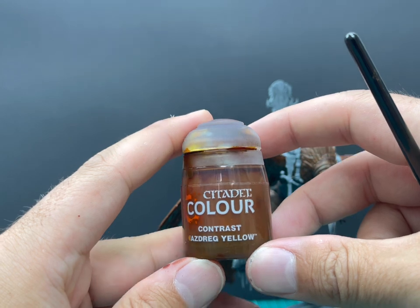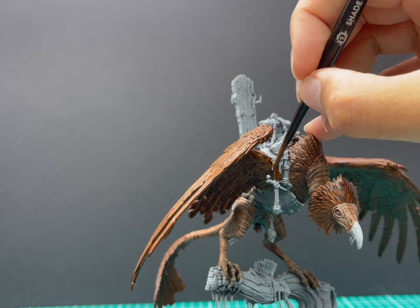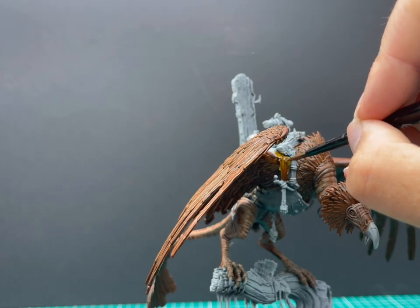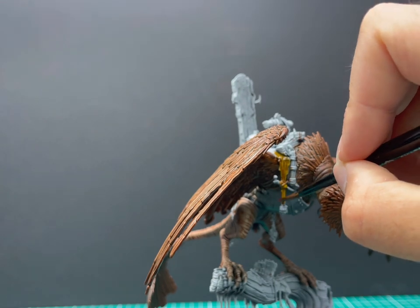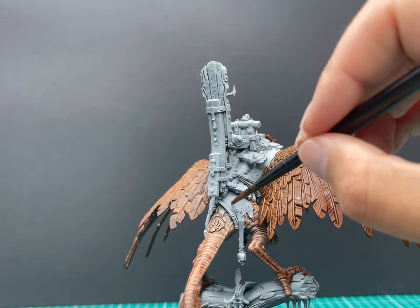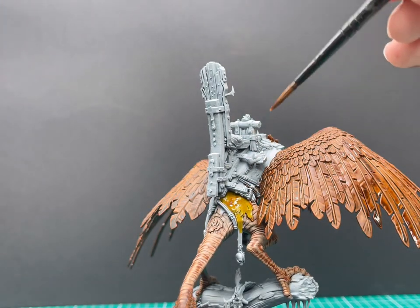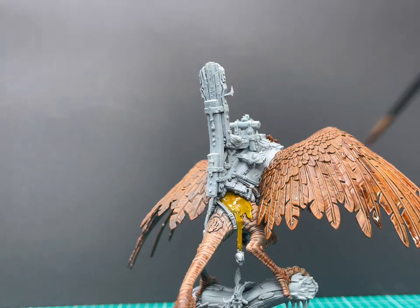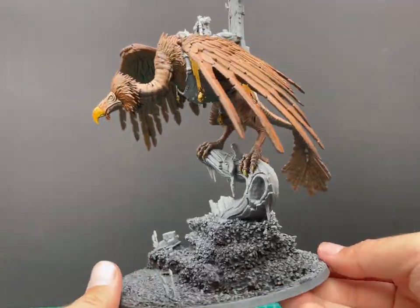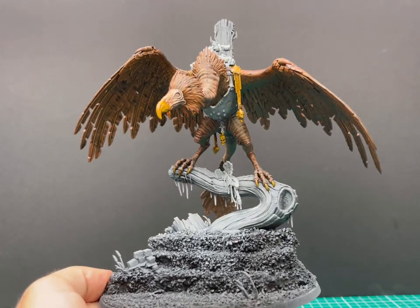I cannot express how much I love this miniature — I'll definitely be buying a second one. Now we're going to move on to Nasdrag Yellow. This colour may change for you. For me, that's the cloth colour of my Cruel Boys army, so all the little skirts, cloth, and hoods are all Nasdrag Yellow. So this is the complementary colour for your army. If your Cruel Boys are red or have blue cloth, this is where you'd change that colour out to match your army. For me it's yellow. I'm going to go in and do it on all the cloth underneath his saddle and the little cushion on the seat for the shaman. There's the Nasdrag Yellow — I use it on his beak as well.